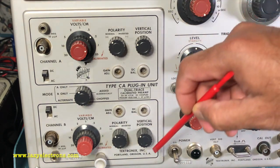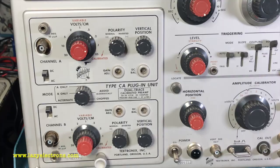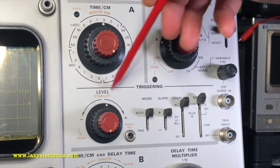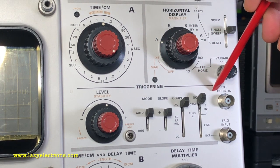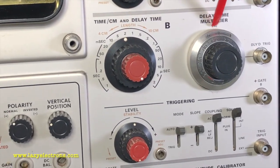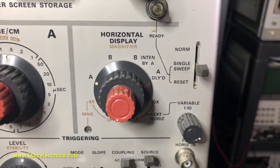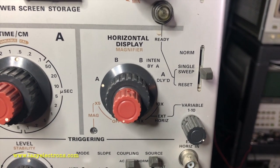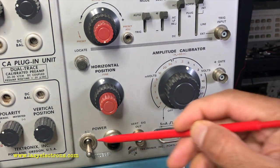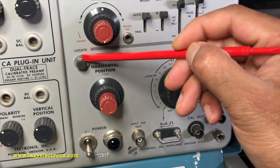Vertical input is through the vertical plugin. Right now I have a Type CA dual trace plugin installed. Standard arrangement with two time bases. The first one is time base A with the triggering controls for time base A and time base B, which is the delayed time base. There is a delay multiplier knob and the triggering controls for time base B. There is also the horizontal display selection switch to select between different time bases. Finally, the calibrator signal output, power switch, and horizontal position.